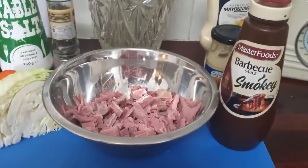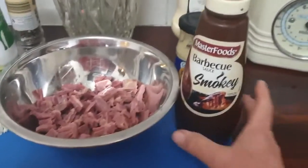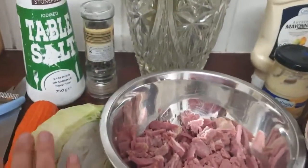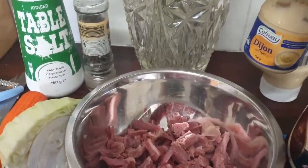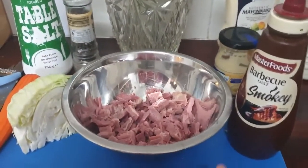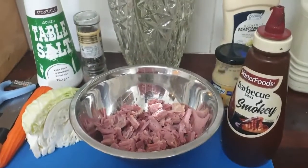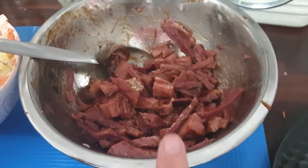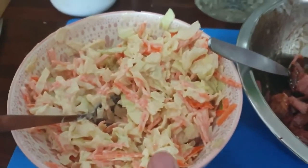My third recipe uses the third portion of the corned beef, which is shredded. I'm going to use a smoky barbecue sauce and serve it with coleslaw — I'll add a little bit of mustard to the coleslaw to give it a really nice taste — and I'm going to serve it on gluten-free bagels. I've used four tablespoons of the smoky barbecue sauce, and made the coleslaw with a quarter of a cup of mayonnaise and one teaspoon of mustard.